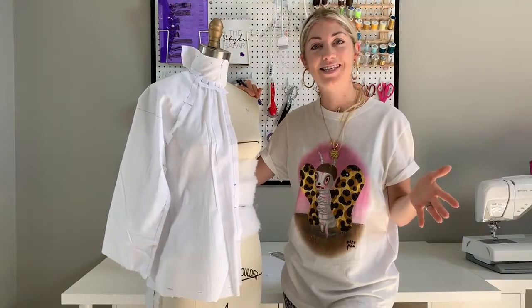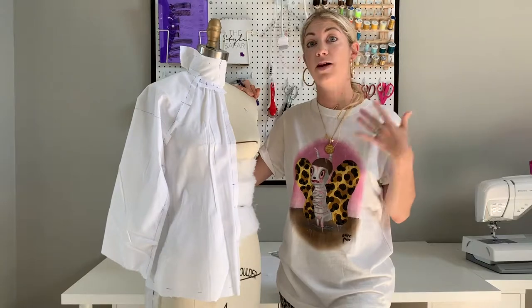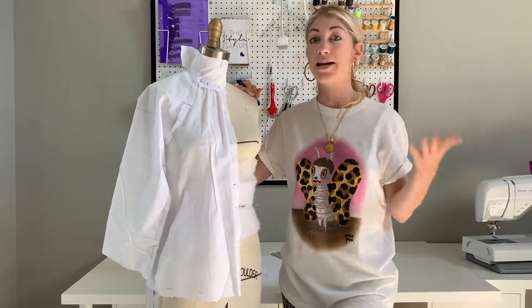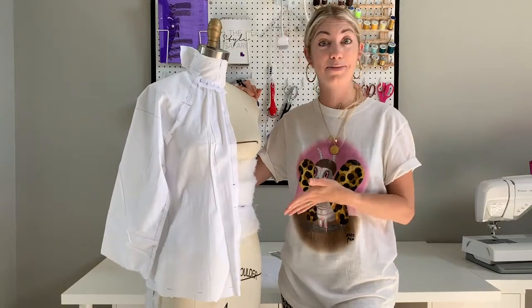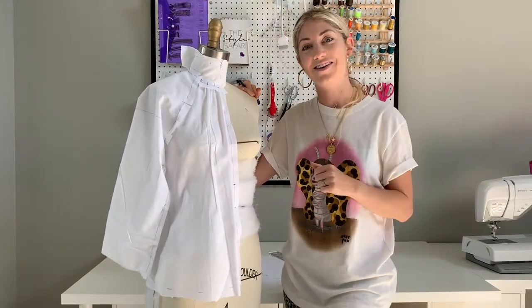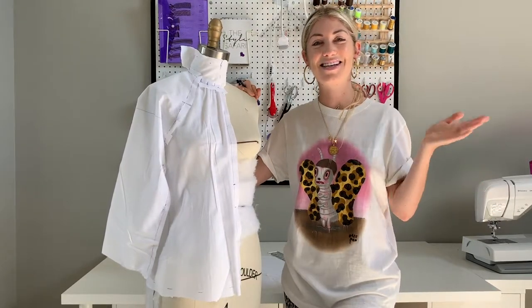Thanks so much for following along today as we drape this backless gathered neck top. It's really going to be a very beautiful blouse when we're done and we've finished pattern making the sleeve. By now, if you've been watching all my videos, you're probably an expert and can do these without the videos anyway. But if not, keep following this series as we create and sew together this beautiful top. Thanks so much, see you around soon.